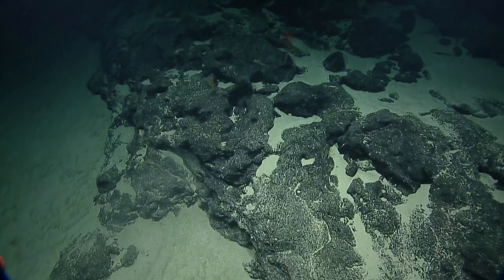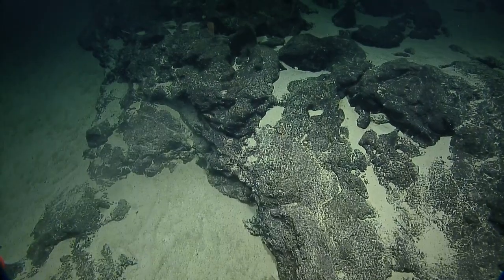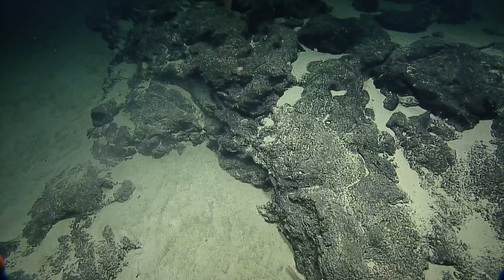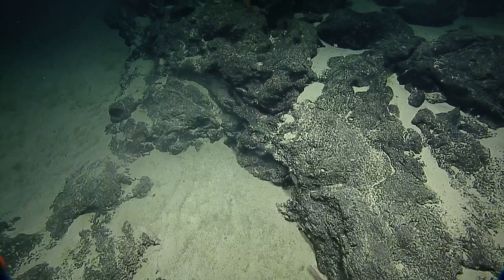There's actually a lot of cool stuff here. Nice, nice sonar target. What are you seeing? That's cool. We'll find out. I just see shadows of things. Potential. Lots of potential.